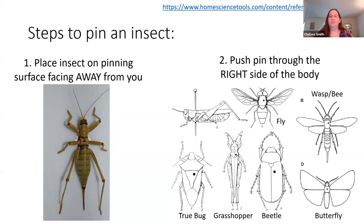For things like butterflies and dragonflies, when it comes to identifying them, a lot of that depends on the wing structure, not so much the body structure, at least in most cases. So for those it's okay to put the pin right through the center of the thorax, which we have an example here.